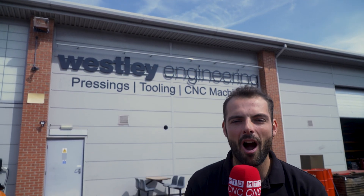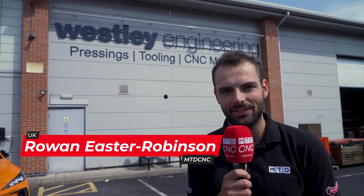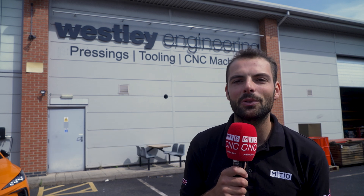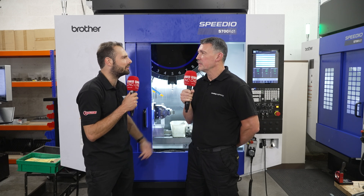Here at Wesley Engineering in the heart of Birmingham, they've been working with Whitehouse Machine Tools over the past two years to help produce 6,000 aerospace components a week. Let's find out how they do it with Paul. Tell me about Wesley Engineering — you guys do a hell of a lot of things. What do you do?